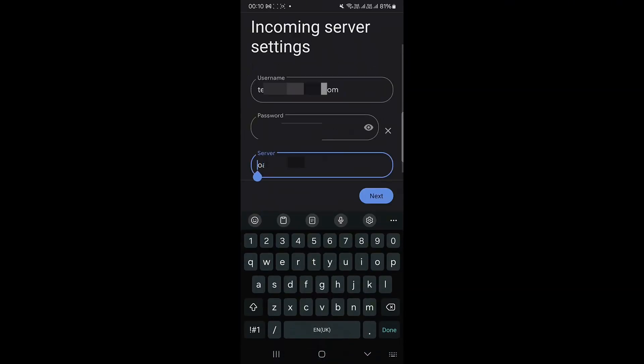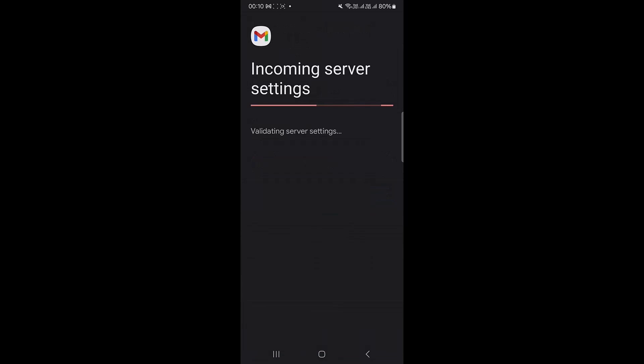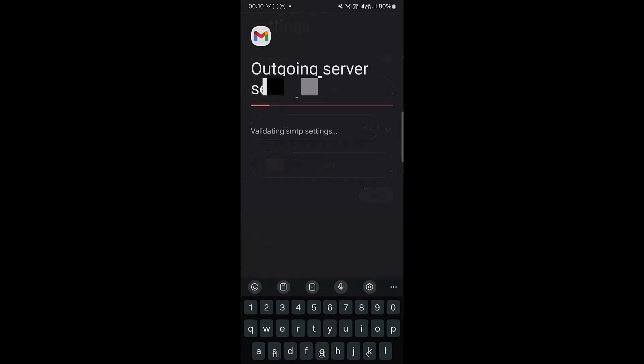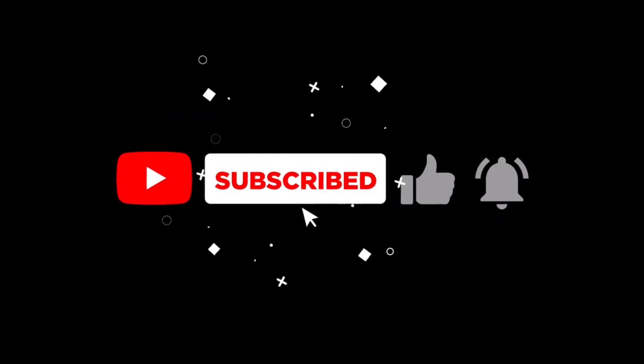Usually your incoming server is mail.example.com and your outgoing server is also mail.example.com — so whatever your URL is, it's going to be mail.whatever.com. That's it, and voila, your email has been set up. Subscribe, like, share — thank you for watching.